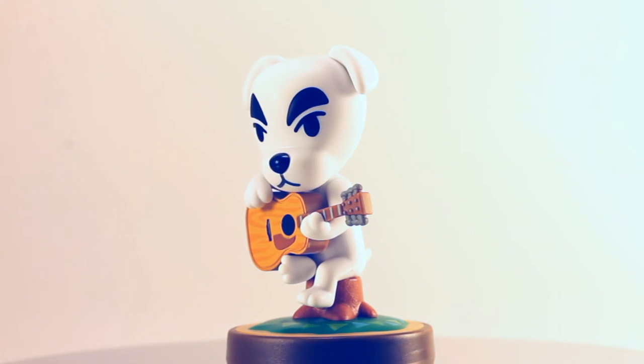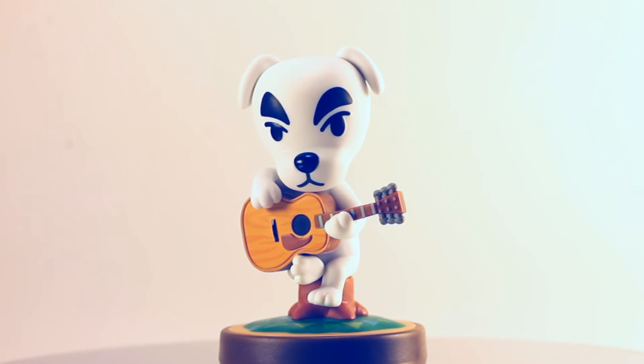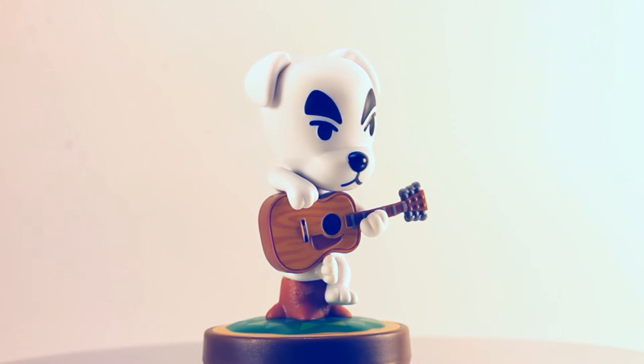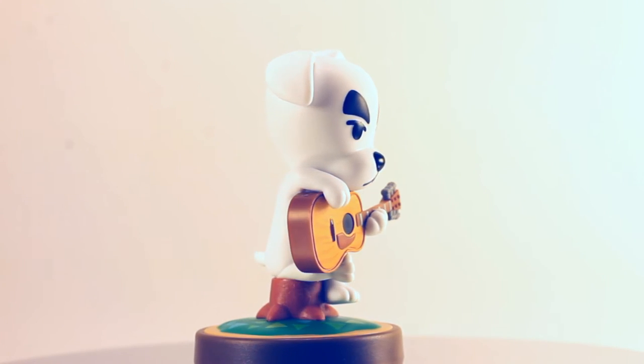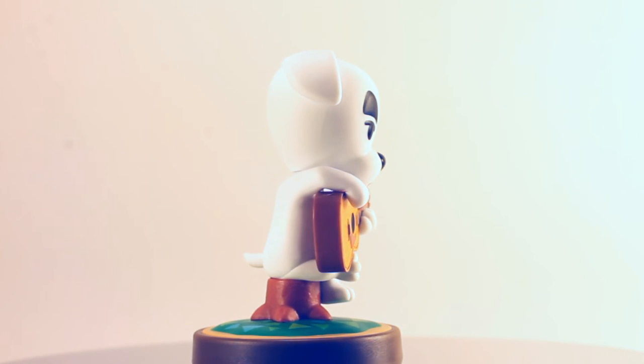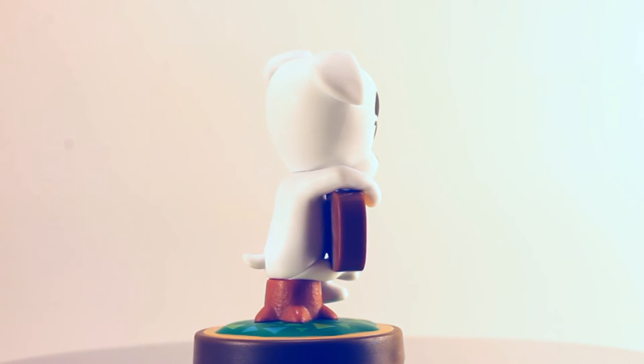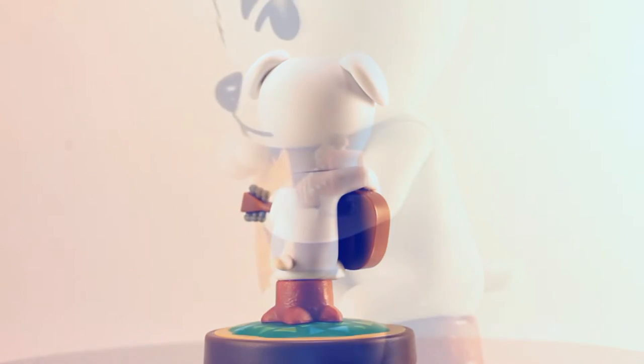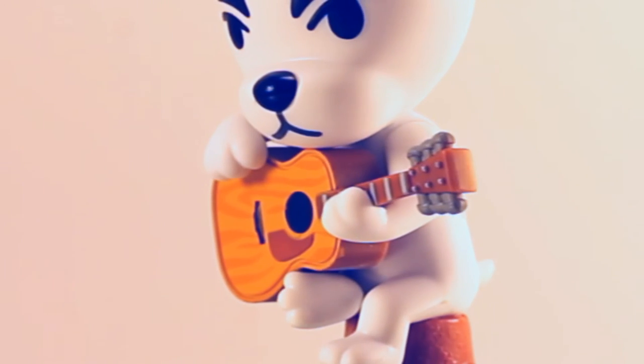Next up we have K.K. Slider — potentially the most highly sought-after Amiibo by Animal Crossing fans. K.K. truly looks great. Sitting on a tree stump, K.K. is in his vintage pose, legs crossed, strumming away on the guitar. He looks like you pulled him right from the game. As a guitar player myself, I can really appreciate that true-to-life woodgrain detail on the guitar.